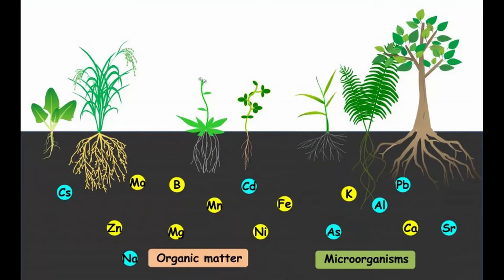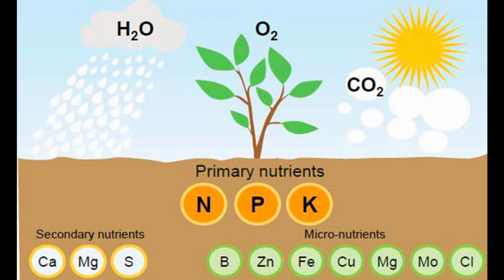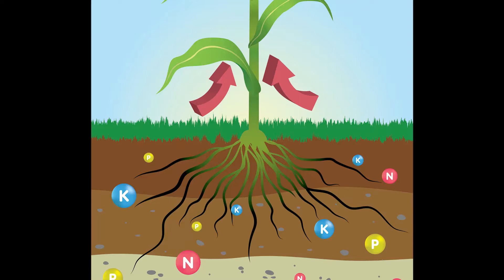There are actually 18 distinct nutrients that your plants are going to need, but at different levels for different functions. We can divide these into two groups: macronutrients, which the plant uses in large quantities, and micronutrients, used only in small quantities. We further divide the macronutrients into three categories: structural nutrients, primary nutrients, and secondary nutrients. The structural nutrients — carbon, hydrogen, and oxygen — the plant pulls from the air and water, forming the basic sugars and starches that make up plant cells. We don't need to talk about those.